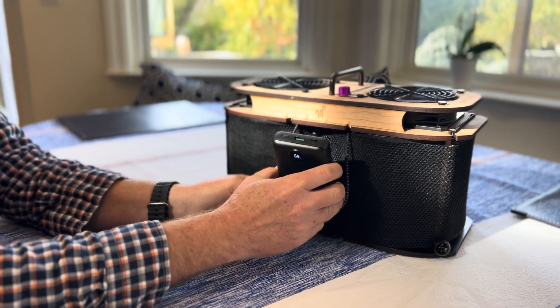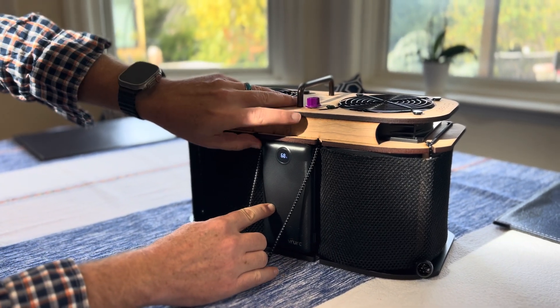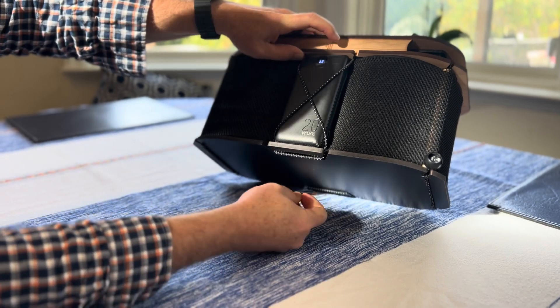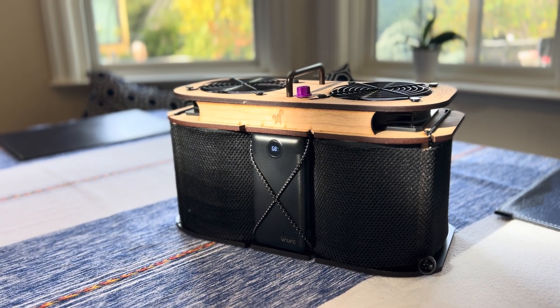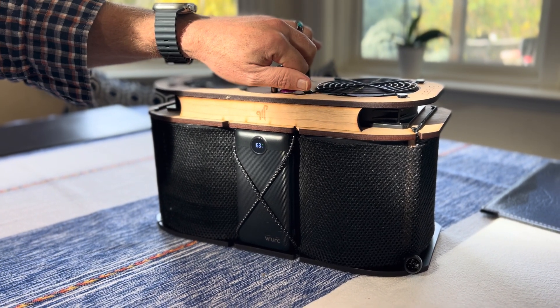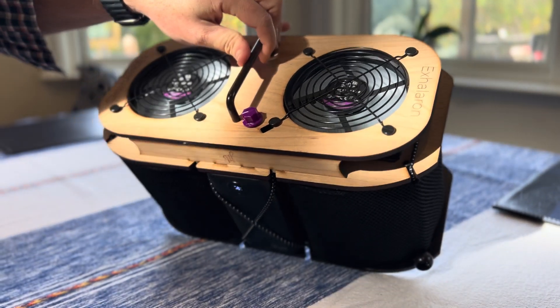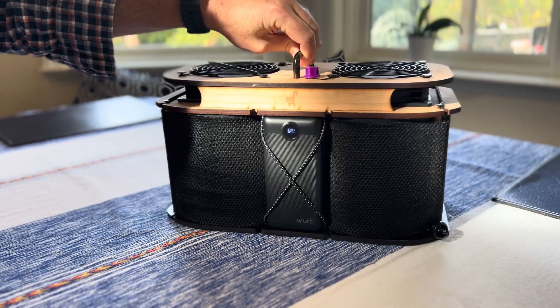Now tuck the cables behind and sit your power bank right in the middle, then twist the bungees to hold the power bank secure. That's it — you can turn the fans on and off from there, and we're ready for our centerpiece.